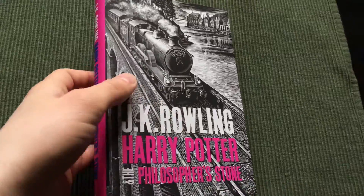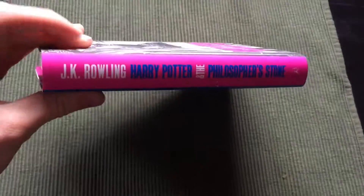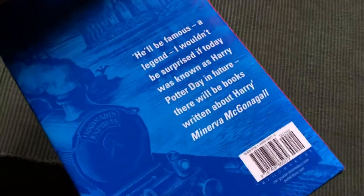Here is the dust cover design made by Andrew Davidson. Interesting colors.